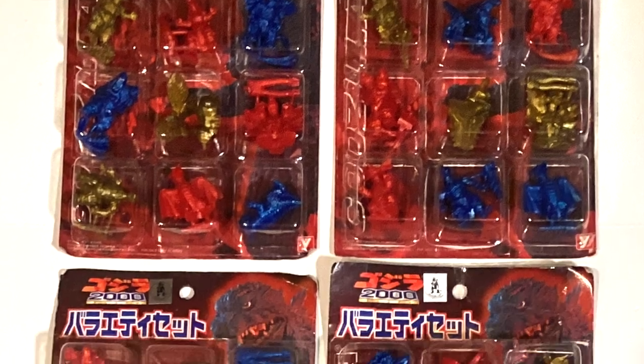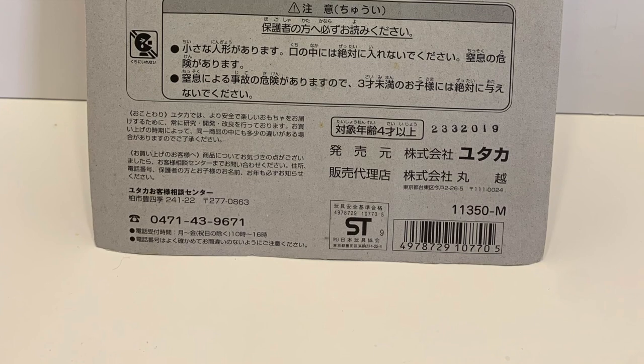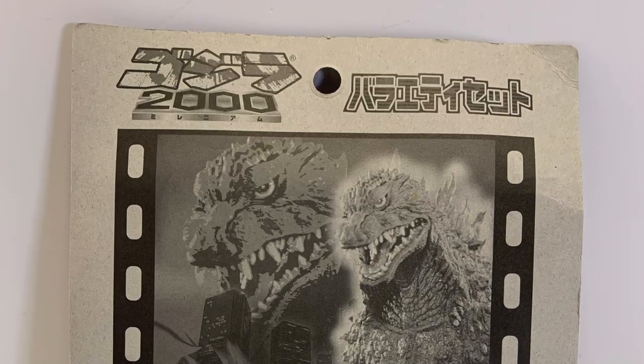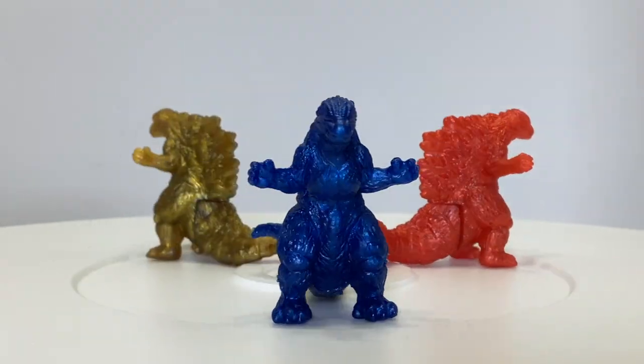These are the Godzilla Millennium Variety sets by Utaka. Each set contains nine figures. Eight of these are previously released figures, and the ninth is a brand new and exclusive Godzilla 2000 figure that I have not seen outside of this set.